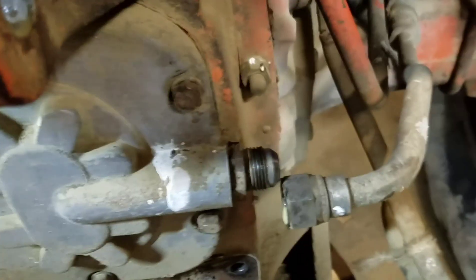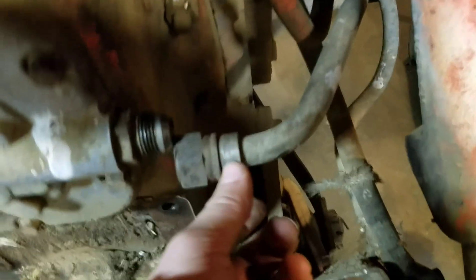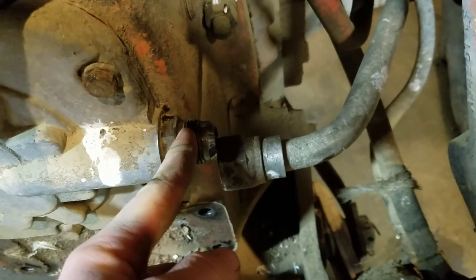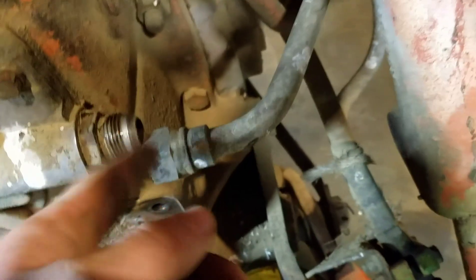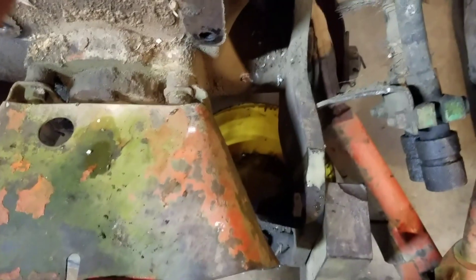We took the top link bracket off and our remote lines are out of the way. I went ahead and took this off — it's an inch and a quarter. You'll probably need to put a wrench on the other piece because it will try to turn this one instead of opening here, and you don't want that. I didn't have to, but most likely you will. I'd put a pan underneath — there's quite a bit of oil coming out.